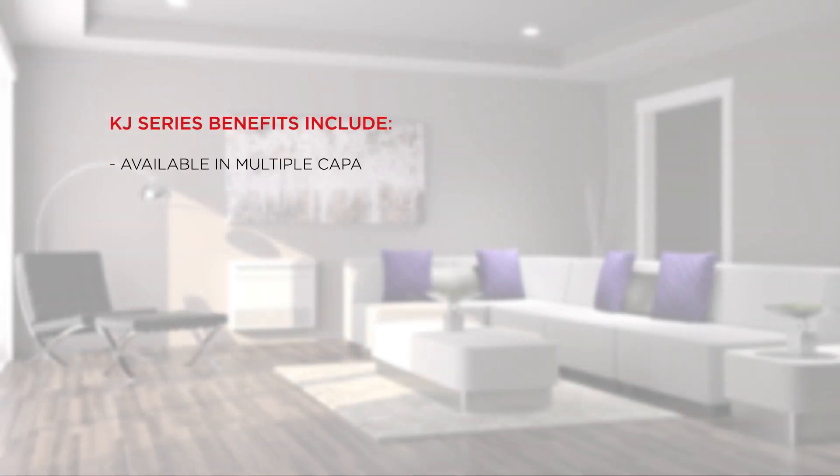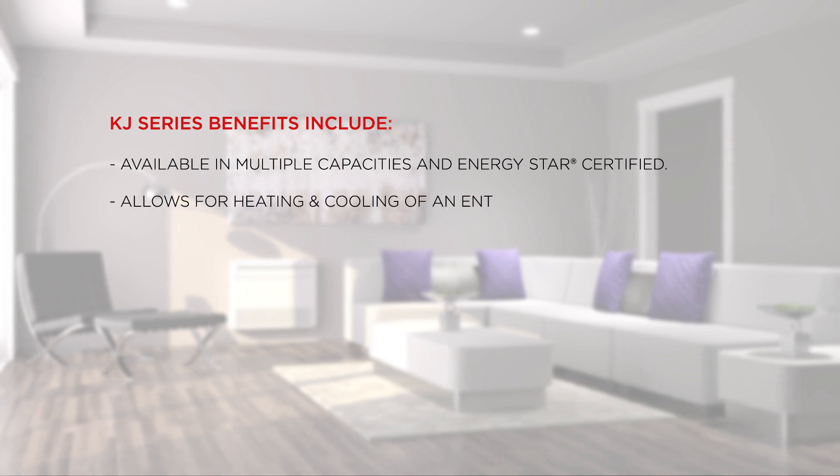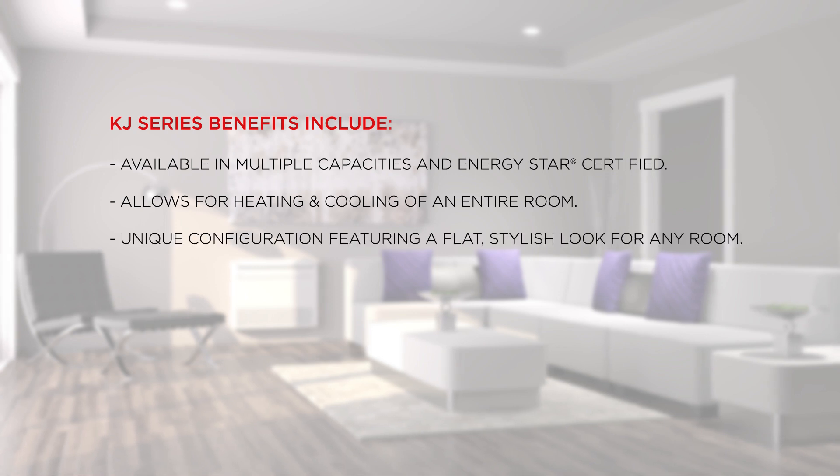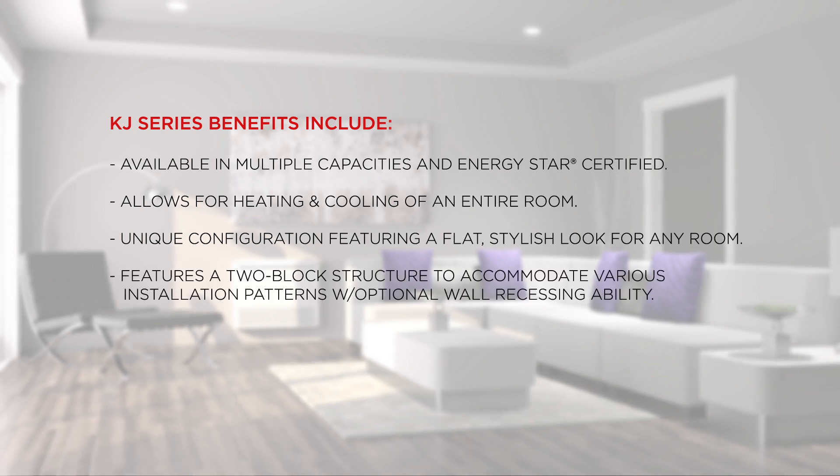System benefits include availability in multiple capacities and ENERGY STAR certified, allowing for heating and cooling of an entire room. The unique configuration features a flat, stylish look for any room, and a two-block structure to accommodate various installation patterns with optional wall recessing ability.